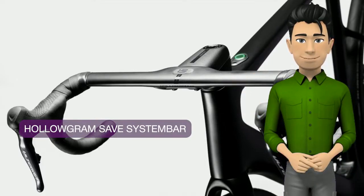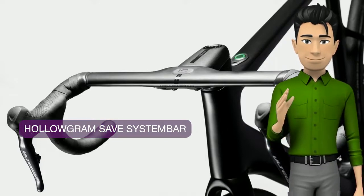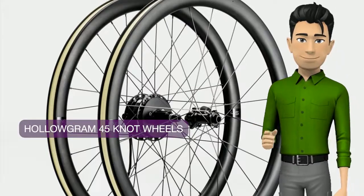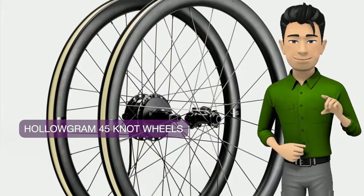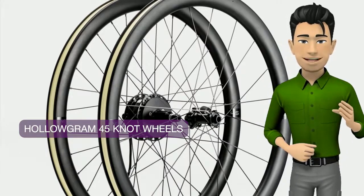The two-piece handlebar design offers interchangeability and pitch adjust to fine-tune your position. The ultra-fast, low-drag, wide rim profile features a light, versatile 45mm depth and maintains high aerodynamic efficiency even with big tires.